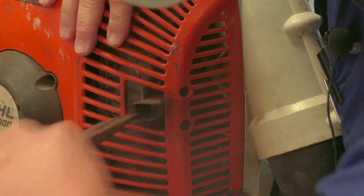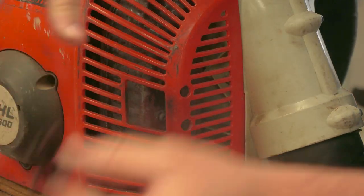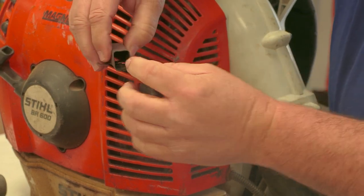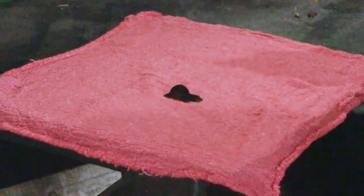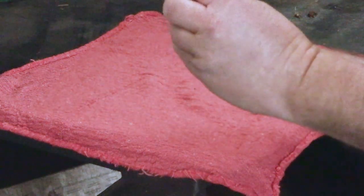Then you'll take your needle nose pliers and it'll come out just like that right there. Your spark arrestor screen is down inside the muffler. Now that we've got it out of the spark arrestor tray, you can see how black and dirty it looks right there.